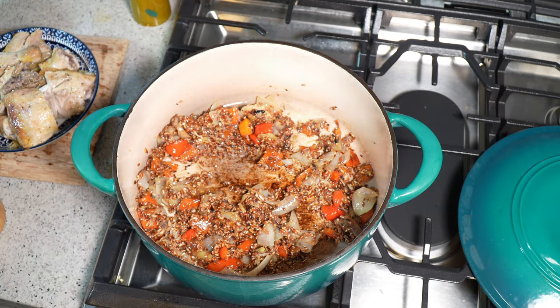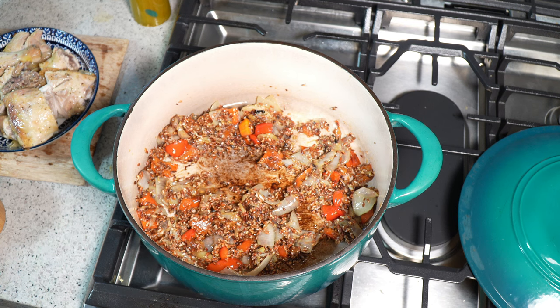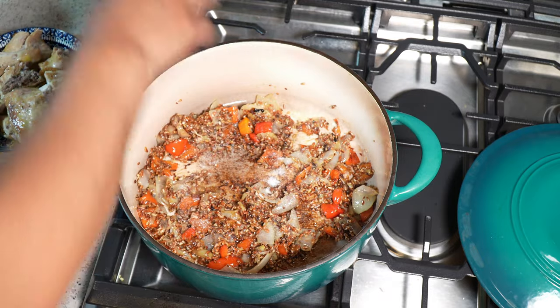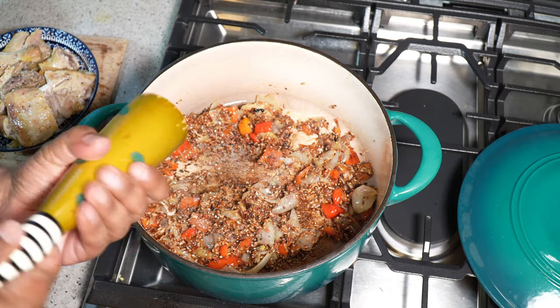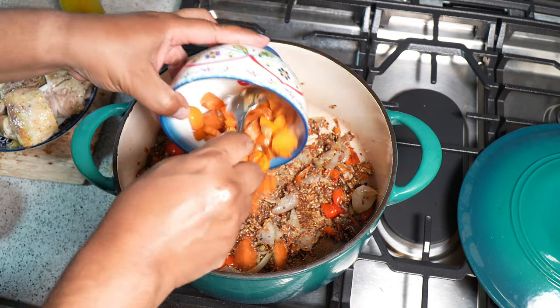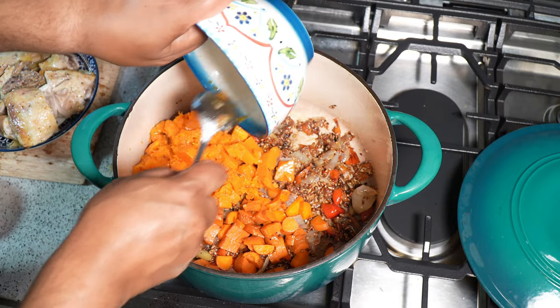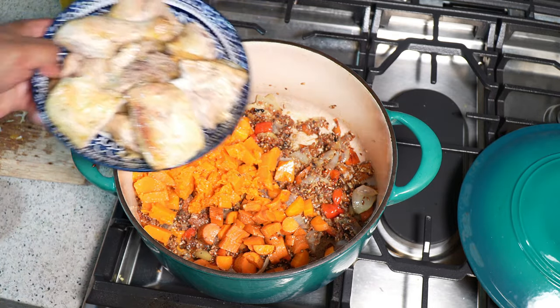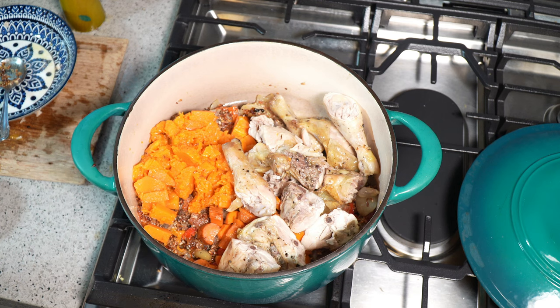Unlike the typical Caribbean soup which is heavy in ground provisions, you're not seeing that as much here. Now I'm going to go in with some sea salt and a bit more black pepper, because not everything was roasted with black pepper. We've got the carrots that I chopped up, and the chicken — I left the skin on and everything, because it's not too often I eat something with a fatty element in it, so why not?